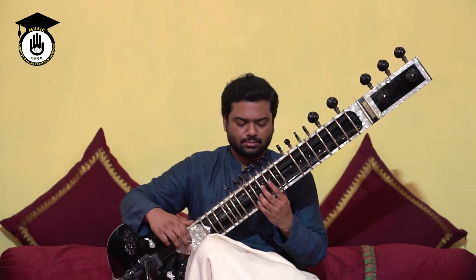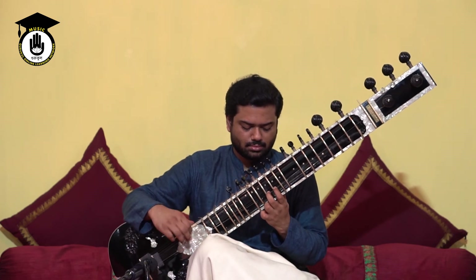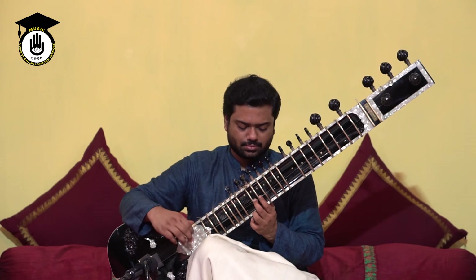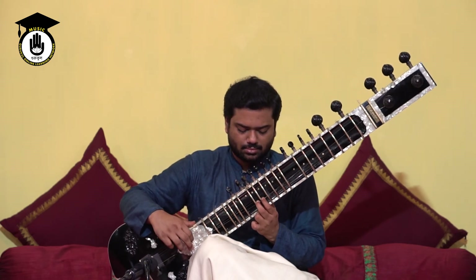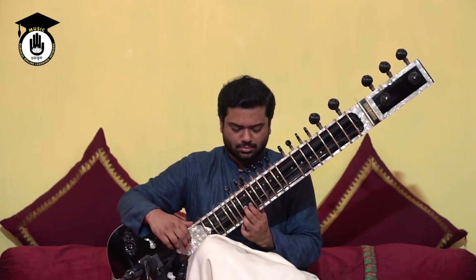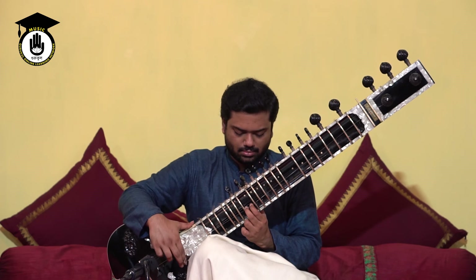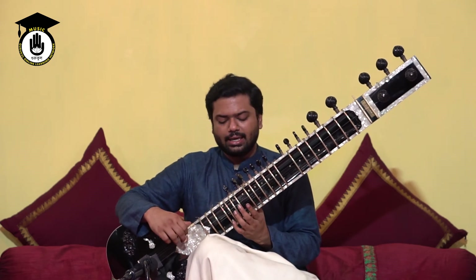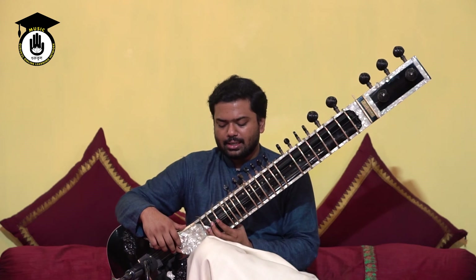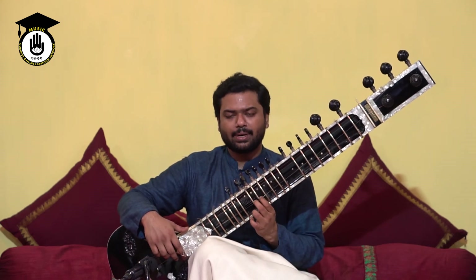And then ma pa, dha ni, and then pa dha ni, and then dha ni sa. Likewise, if you think that you want to go further, then of course you can play all the way till ga ma pa over here. But you might find that your mees work best in the sa to ga or pa region, and after pa it becomes substantially more difficult.